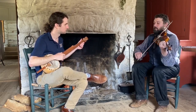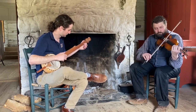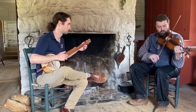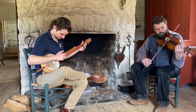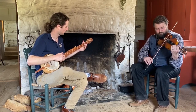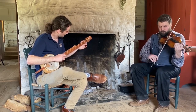So, here's Soldier's Joy. [Musical performance follows.] Thank you.